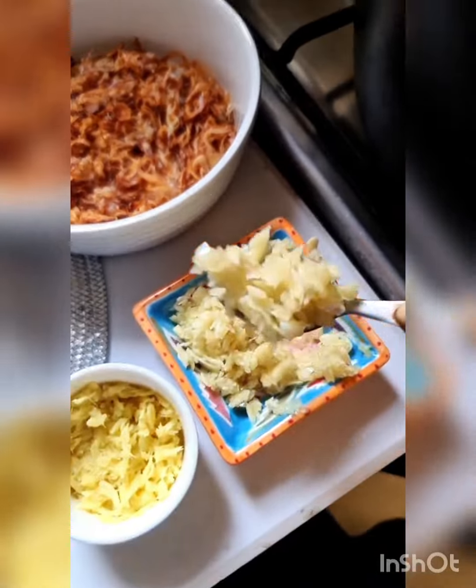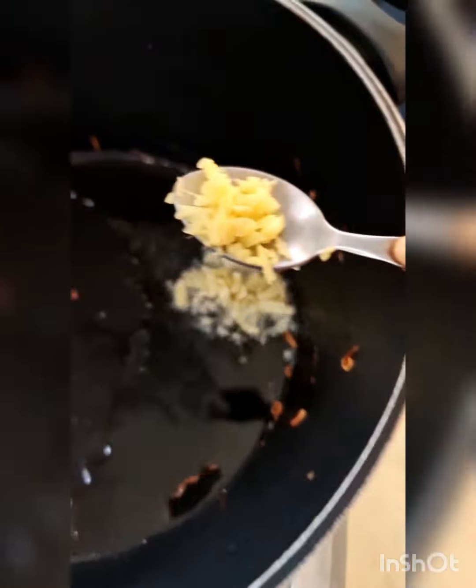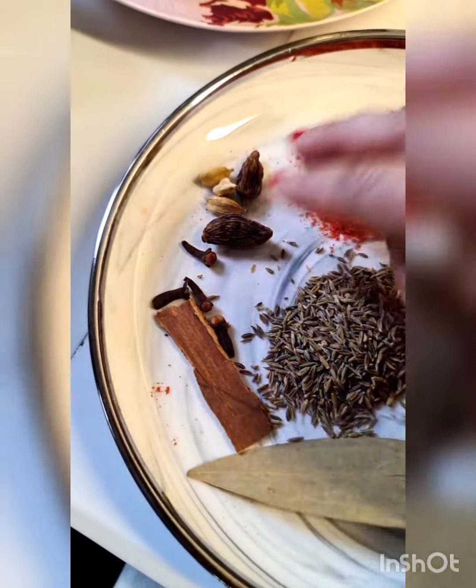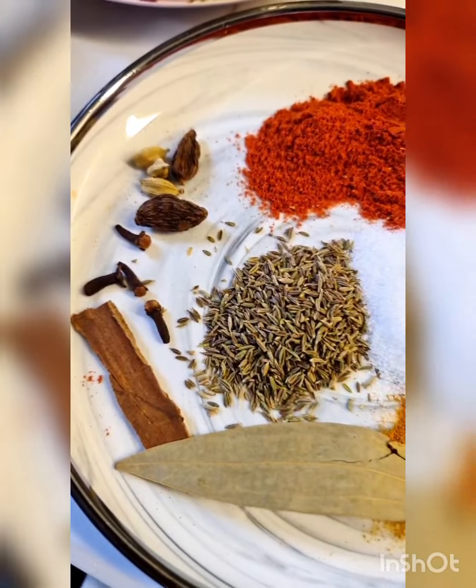In the same oil I'm going to add a teaspoon each of ginger and garlic paste, or you can chop up ginger and garlic and use slightly more. Now add three green cardamoms, two black cardamoms, some cloves, a cinnamon stick, a bay leaf, and a teaspoon of zeera.